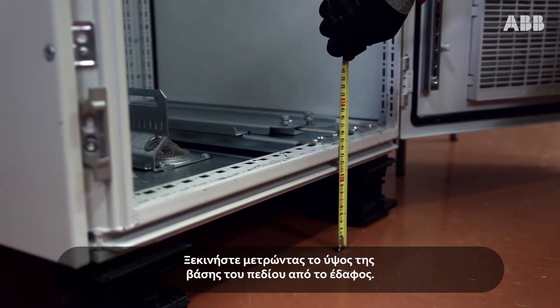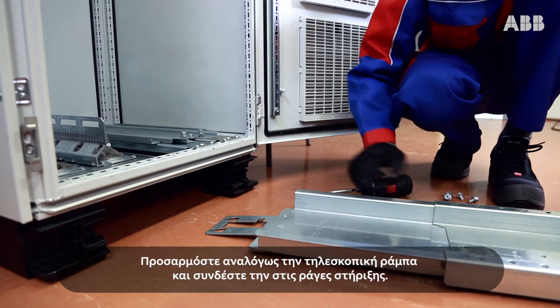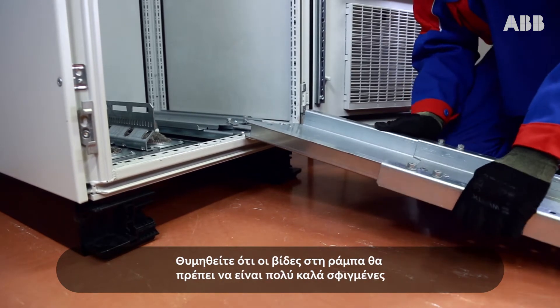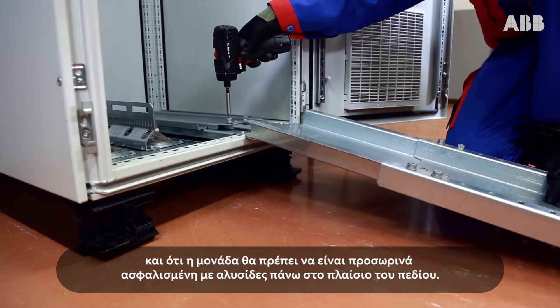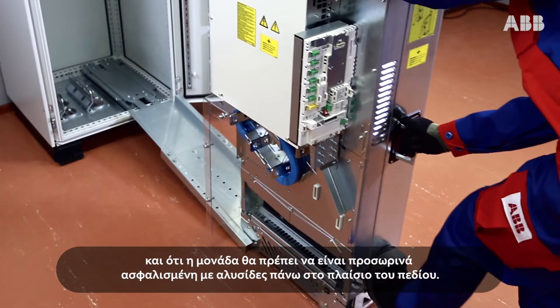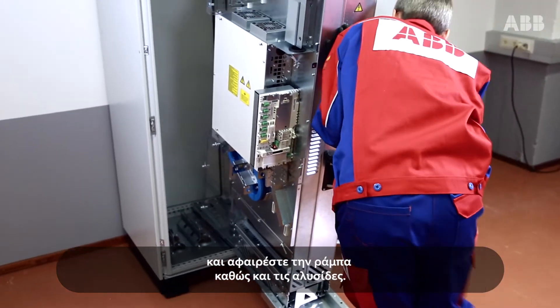Start by measuring the height of the cabinet plinth. Adjust the telescopic ramp accordingly and attach it to the support rails. Remember to tightly secure the mounting screws of the ramp and temporarily attach the drive module with chains to the cabinet frame. Push the drive module inside the cabinet and remove the ramp and the chains.